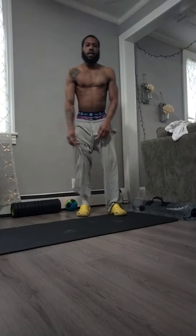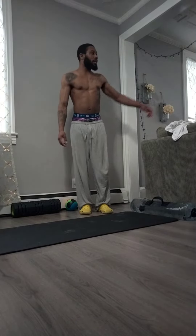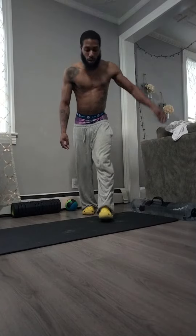Oh, that burns. Build that strength up guys. One more time. Oh.